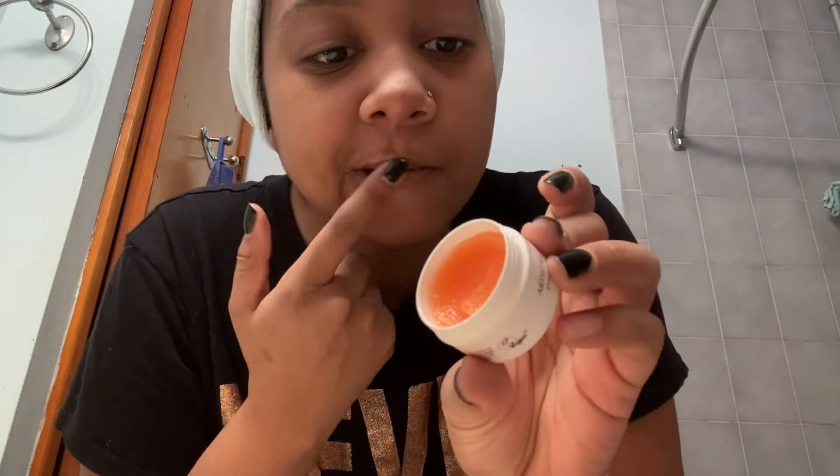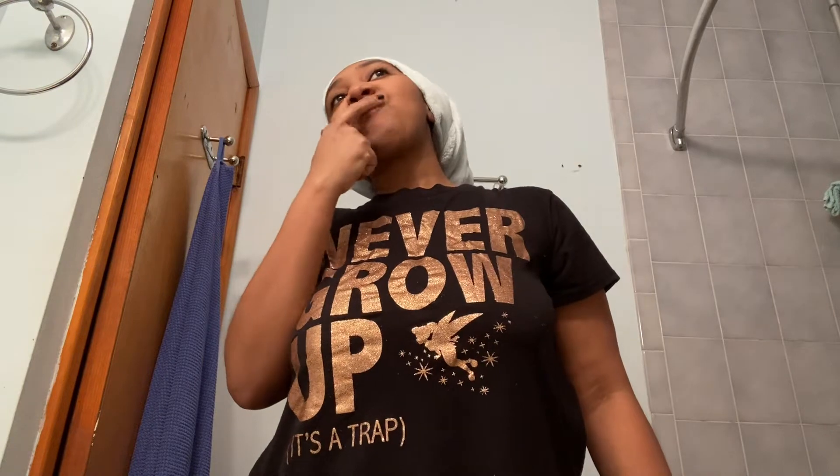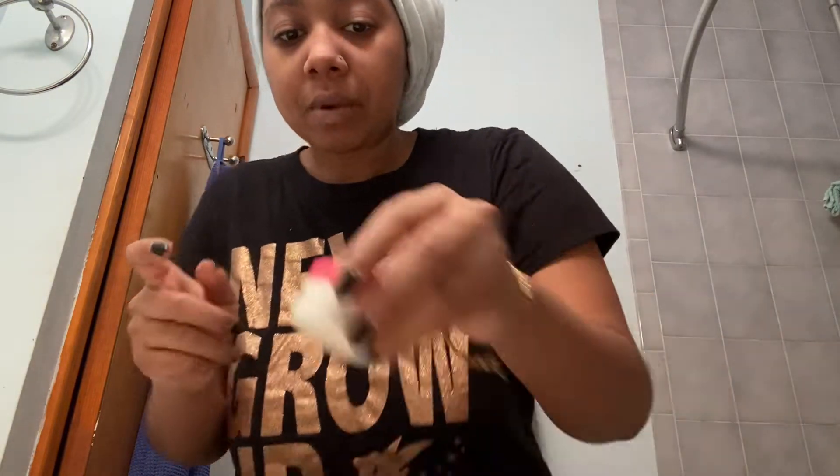I'm going to show y'all what it looks like inside too - it's like orange. It has shea butter in it too, so I like that. You can do this for as long as you want and then you can rinse it. My lips still feel nice and soft, a little moisturized - I think because it has that shea butter in it. Look at that skin - get into it baby!